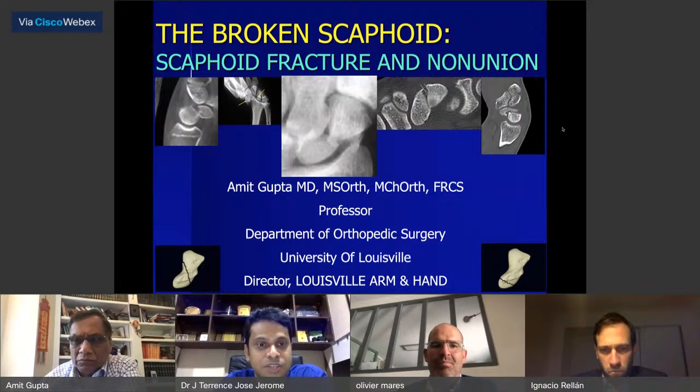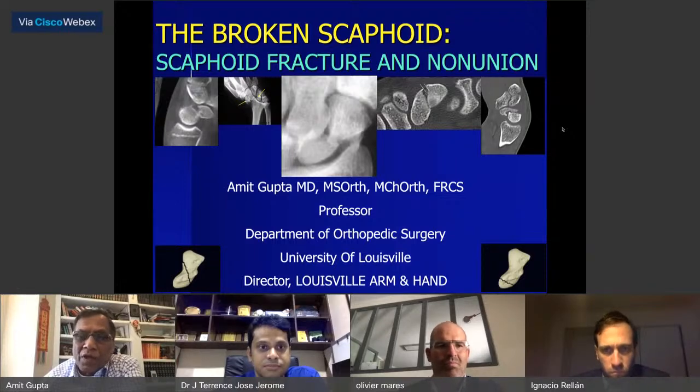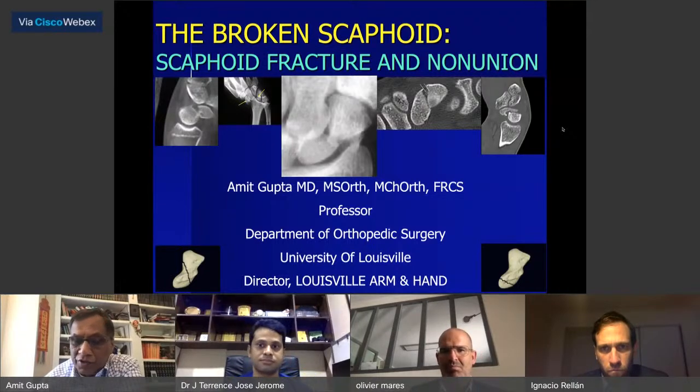Thank you one and all. Please join and let's welcome Dr. Amit to give this talk. Thank you very much, Terence. Thank you for inviting me. We're going to talk about the broken scaphoid. A lot of what I'll tell you is from the literature and evidence-based, and also based on my experience of about 300 scaphoid fractures and about 300 scaphoid non-unions.